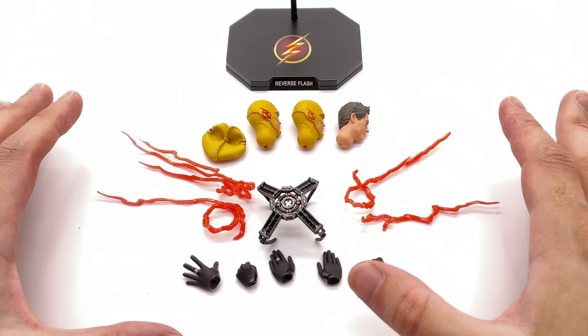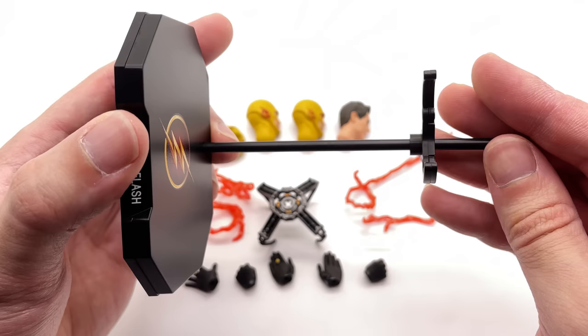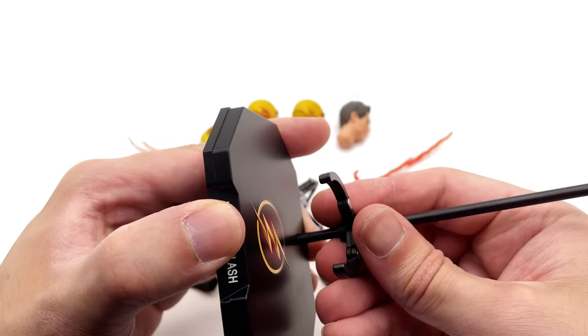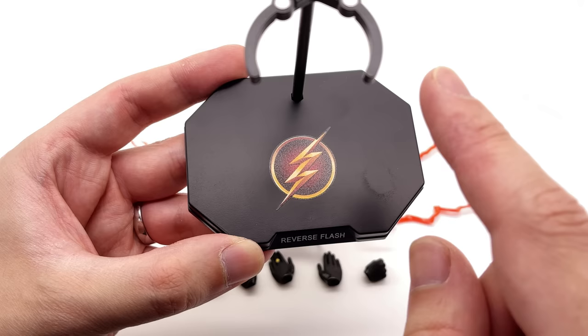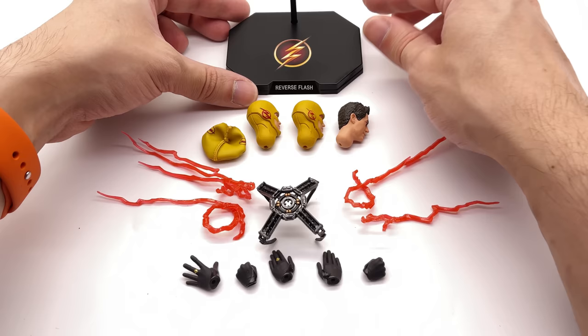Here we have all of the accessories that come with the Reverse Flash. The display base is super simple yet very effective — 'Reverse Flash' printed on the front with a waist grabber on top that moves up and down for running poses. There's a Flash logo on the top, though curiously it's not the Reverse Flash logo. It would have been a nice touch to invert the colours of the logo.